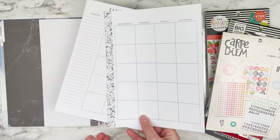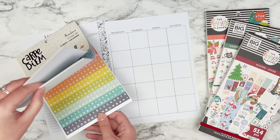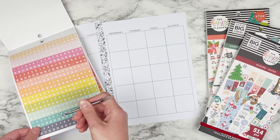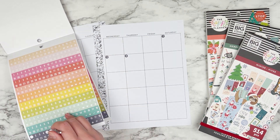So I'm going to pull these pages out just to make decorating easier and I think I'm going to go for kind of a blue winter theme. I'm trying to decide which ones I'm going to use and I think I'm going to use these smaller circle stickers for this month and I'm just going to go ahead and date the entire month of January.